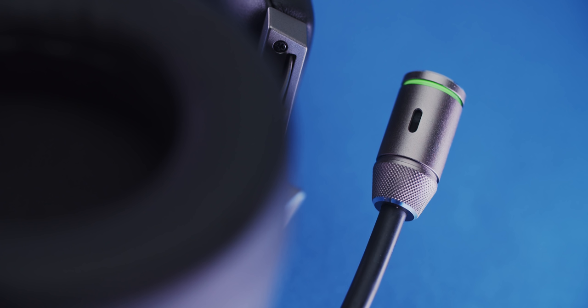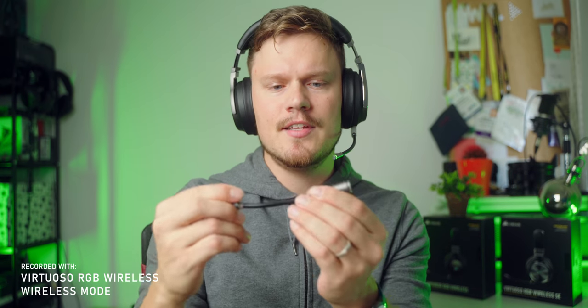Unfortunately, despite Corsair calling this broadcast quality, I feel like it lacks clarity and sounds a bit closed off. Despite having pretty decent bass, it is kind of muddy. What you're listening to now is recorded by the smaller microphone — the non-SE version — and this one sounds more natural to me with extra clarity and great vocal pickup. It's not as muddy or bass heavy as the big one. Let me know which sounds best to you in the comments.